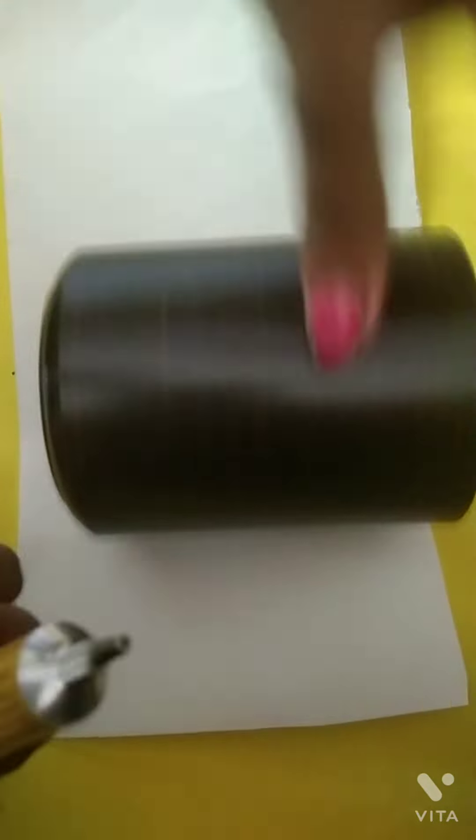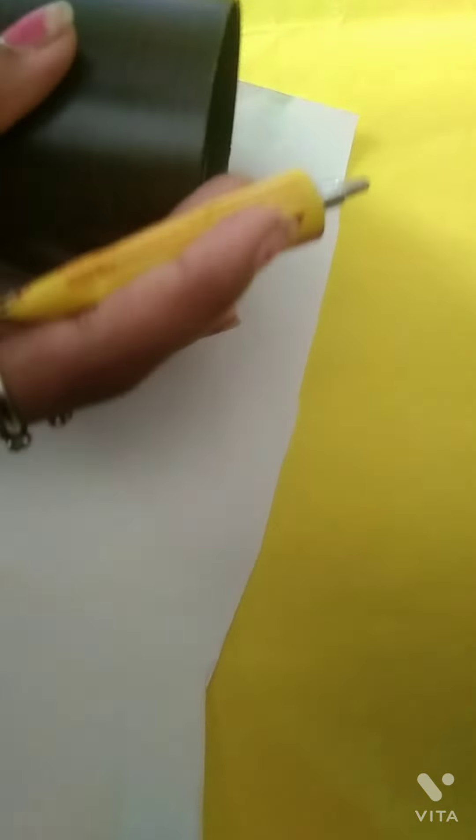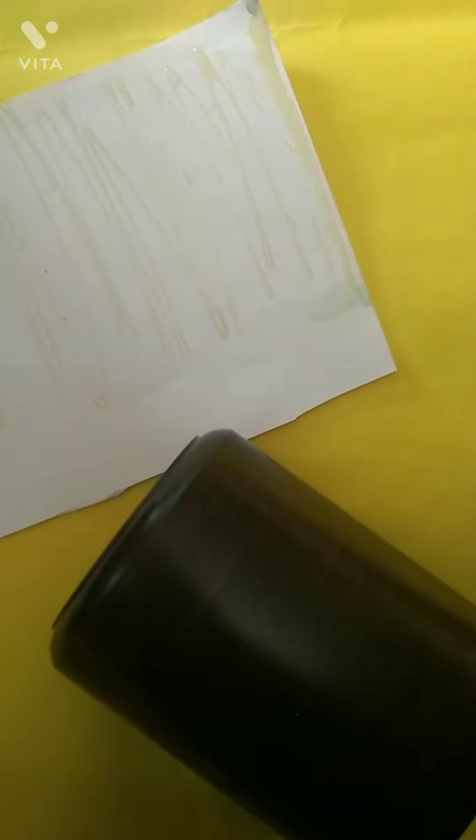I am making it into a unicorn. First, I have taken one white paper and now I am sticking the glue. I have taken Fevibond glue because it sticks nicely. You can take any glue you want, but I have taken this one because it sticks nicely. First I will stick it all and then I will show you.